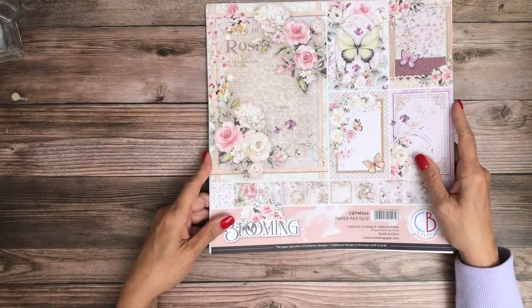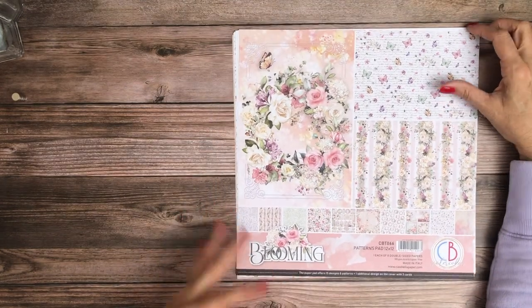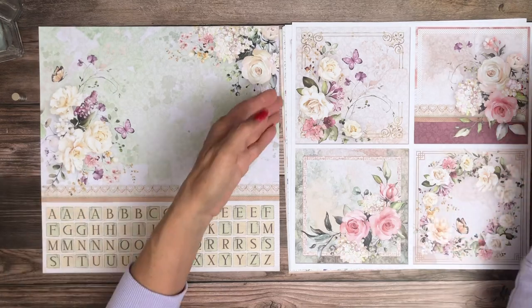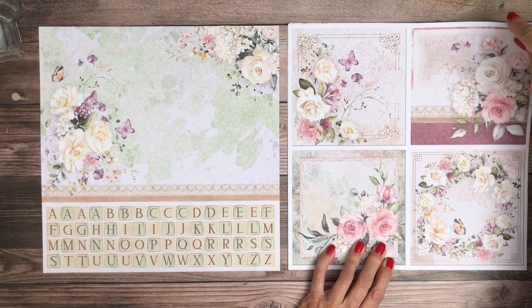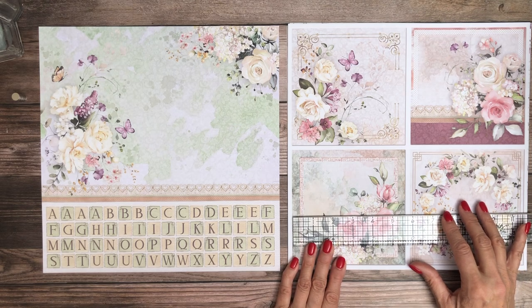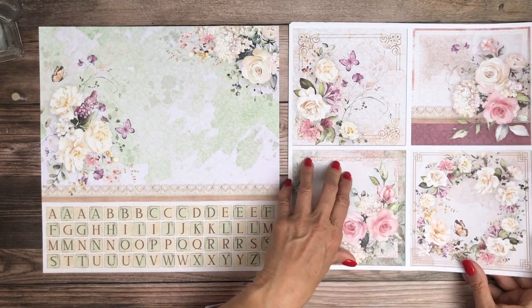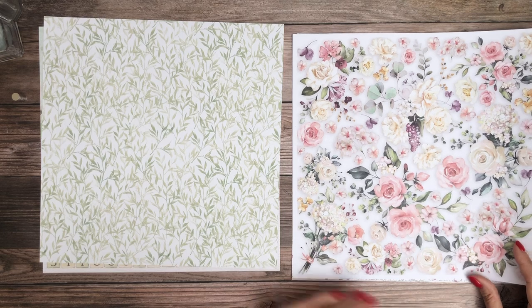So that is the 12 double-sided papers for the paper pad. Now let's take a look at the patterns pad, which is kind of the equivalent of patterns and solids — more of the brands we carry are doing a companion pack, which I like. This is lovely. These are probably about five and a half inches. They make great cards, great journaling on the back, or you can use them as a design feature in one of your page layouts.